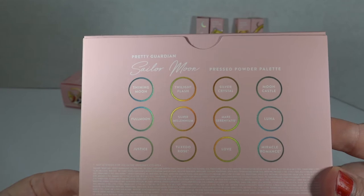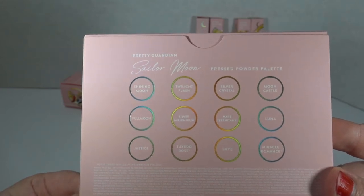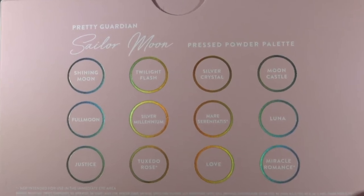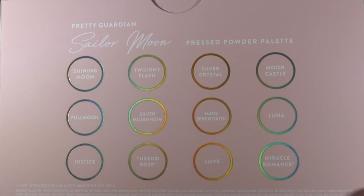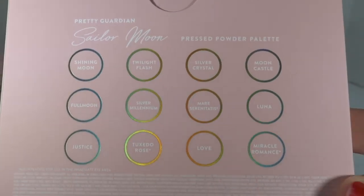Here are our colors: Shining Moon, Twilight Flash, Silver Crystal, Moon Castle, Full Moon, Silver Millennium, Mare Serenitatis — maybe? — Luna Justice, Tuxedo Rose, Love, and Miracle Romance.